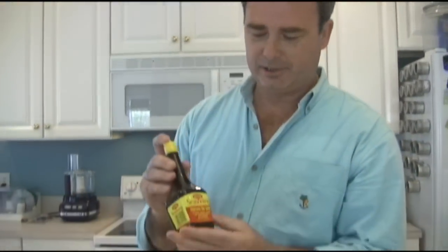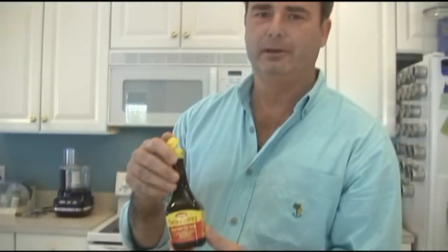In fact, the star of the show is this right here — it's a Maggie sauce. Typically, the guys from Man Cave Munchies don't mention brand names, but in this case we have to.